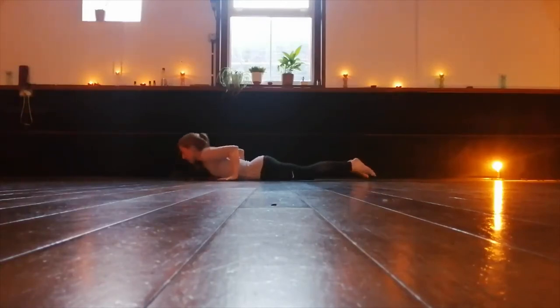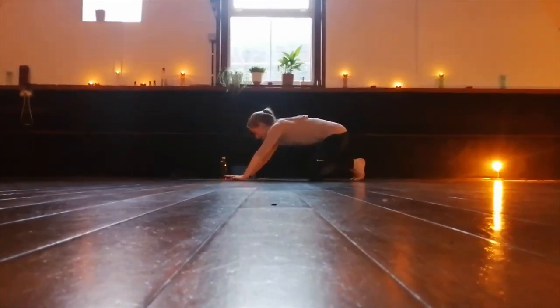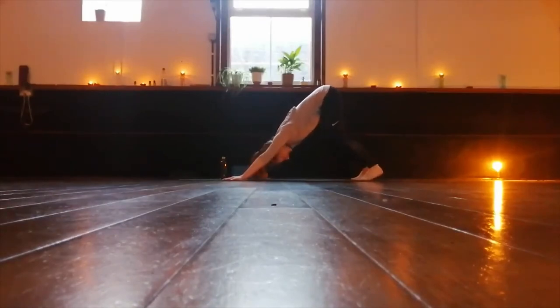Inhale, push to your hands and knees. Exhale, tuck the toes and lift up into your downward dog again. Take three breaths. Really press the fingers down — the bases of the fingers. We're upside down. Have a little look between your legs, seeing everything upside down.